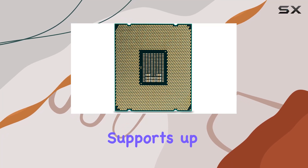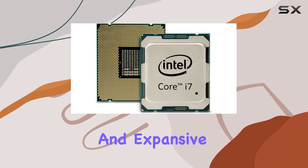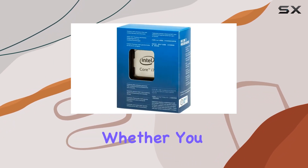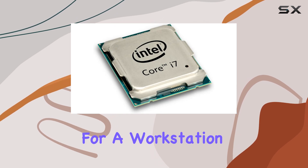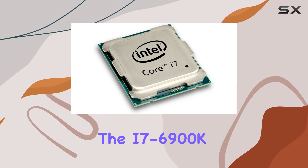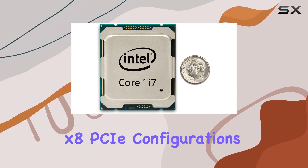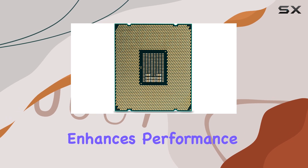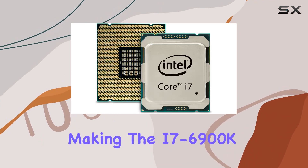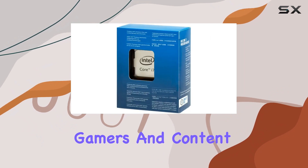Additionally, the processor supports up to 40 PCIe 3.0 lanes, allowing for versatile and expansive hardware configurations. Whether you need multiple GPUs for gaming or additional PCIe devices for a workstation, the i7-6900K has you covered with its 2x16 and 1x8 PCIe configurations. Intel's Broadwell-E architecture enhances performance and efficiency, making the i7-6900K a formidable option for both gamers and content creators.